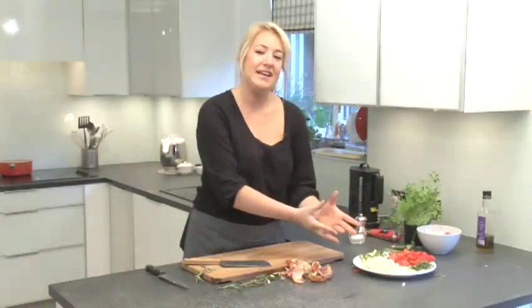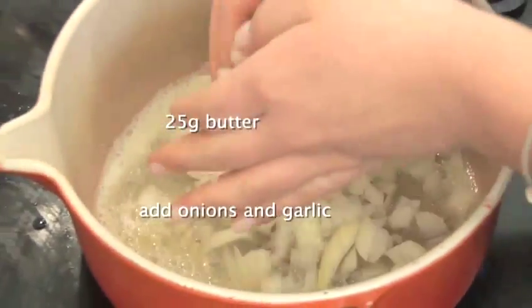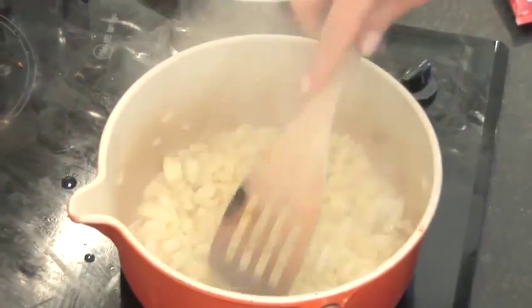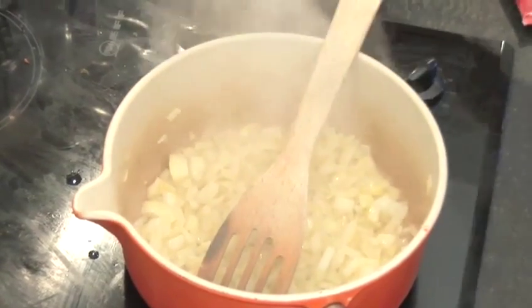Those are the ingredients that you need. So now we can go over to the hob. Add 25 grams of butter. When your butter is melted add in your onions and your garlic and stir that all around. You want to lower the heat because you're just going to sweat them down — making them soft as opposed to colouring them.